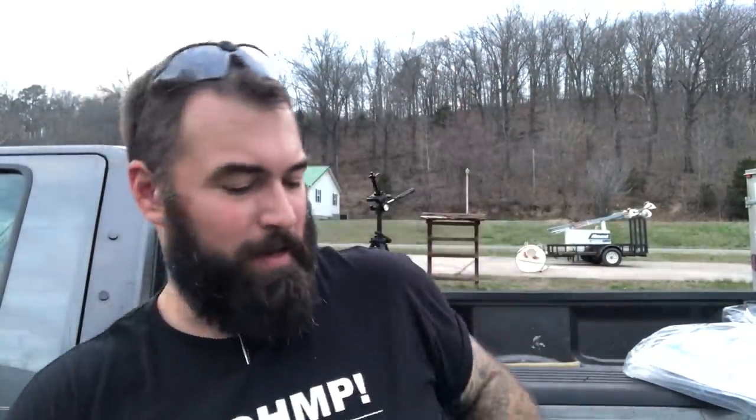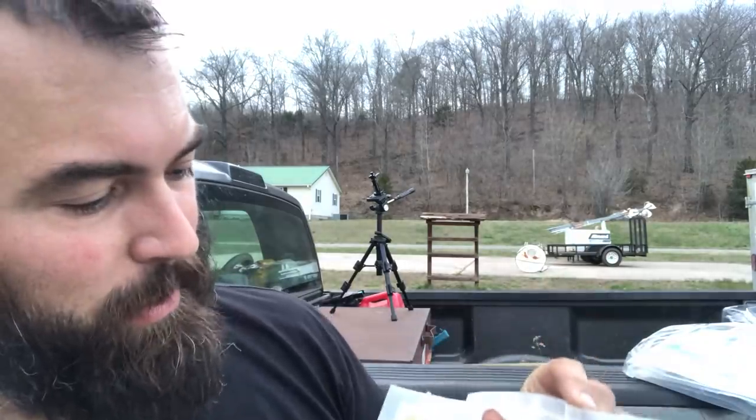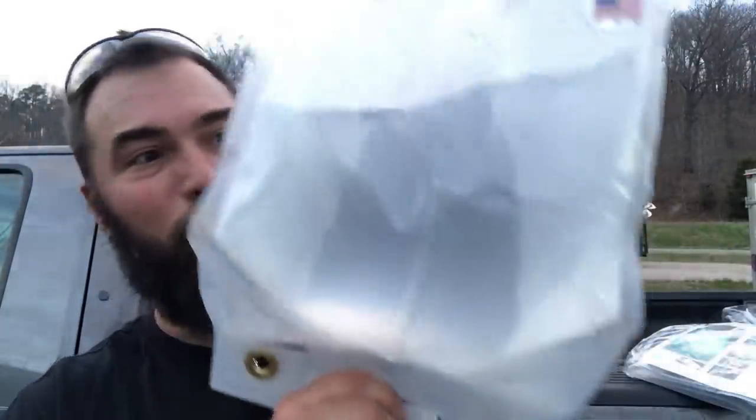I think they're pretty well made. This one — and by the way, made in the USA — this one has been in the back of my truck and/or my barn for half a year, and it still works. It's a little dirty, but it still works.